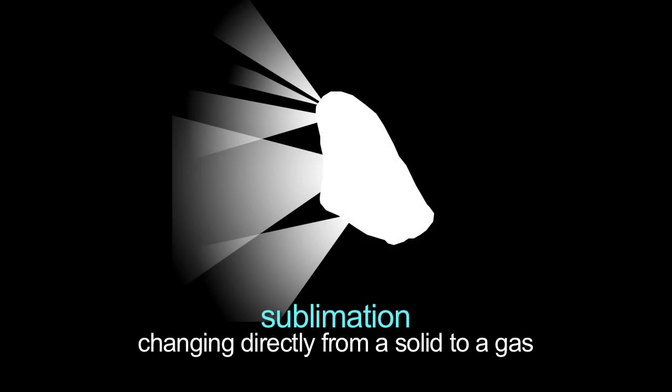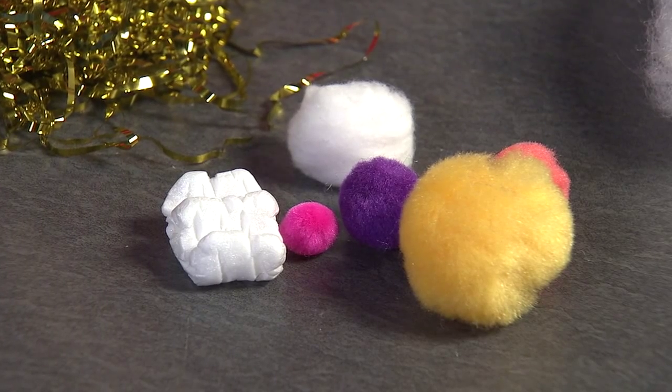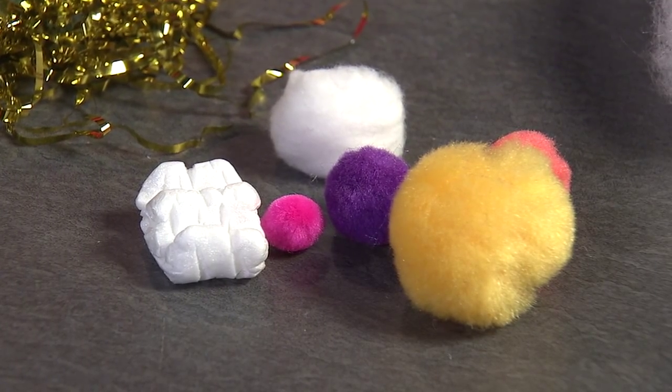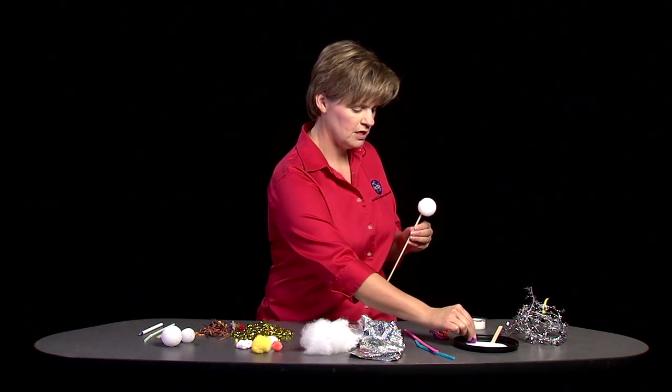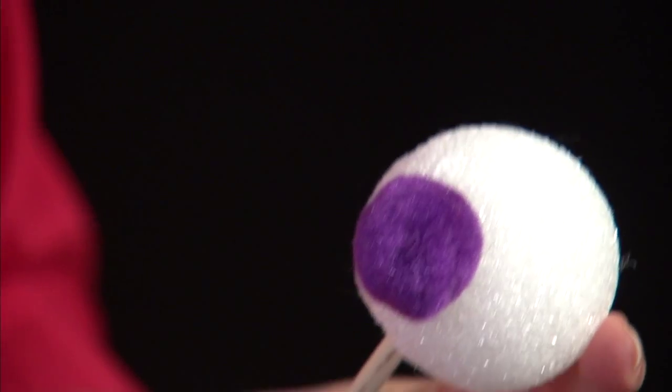As the comet nucleus is streaming through space, it is sublimating. It has some gas jets coming off in all different directions. To make our jets and our nucleus, I have some cotton balls, some fuzzy balls, even some packing material. I'm going to dab each one of these in a little bit of glue and stick it on to my nucleus.